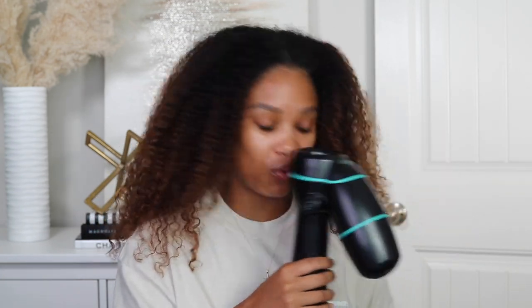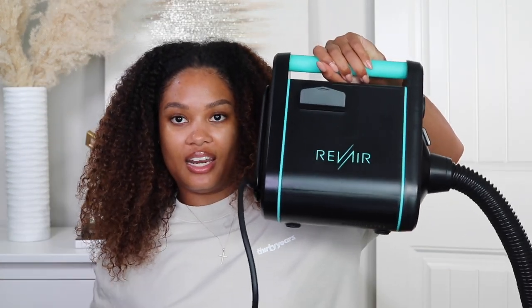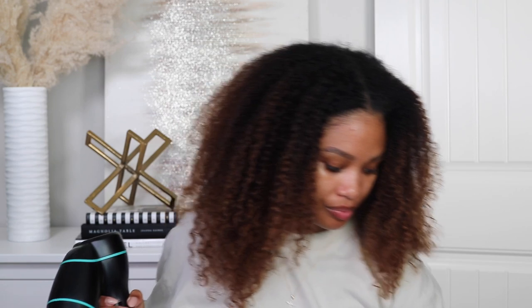Now let's talk about the Rev Air. The Rev Air is basically a reverse air dryer — you know how regular blow dryers blow air out? This actually sucks your hair into it to stretch and dry it at the same time. Let me show you the whole device. This is the bottom half — it has a plug for the wall — and this is the other end where your hair goes in. It sucks it, and you end up with super slick, nice, dry, blown-out hair.